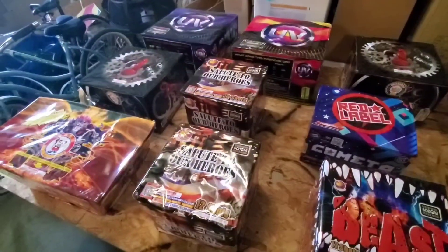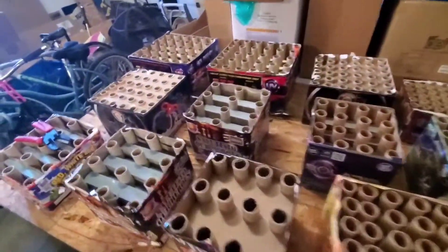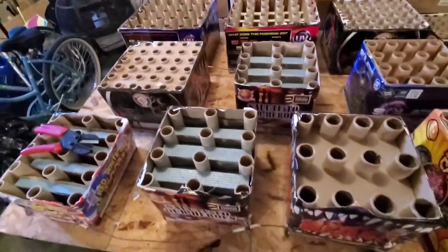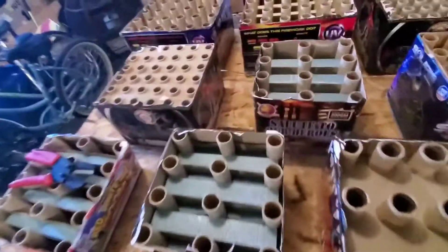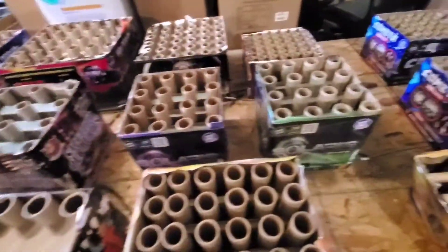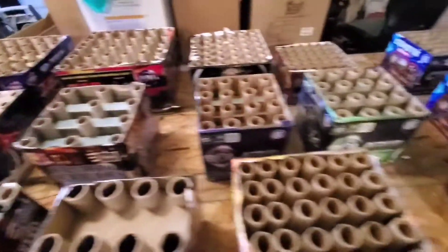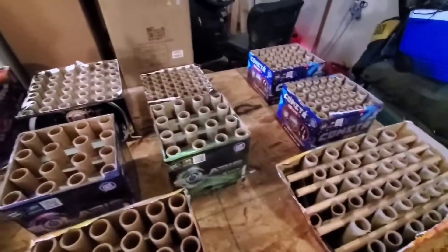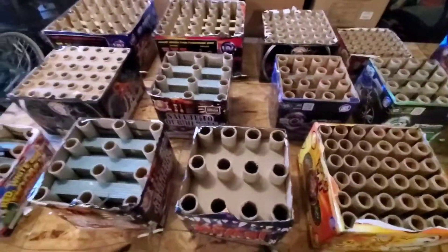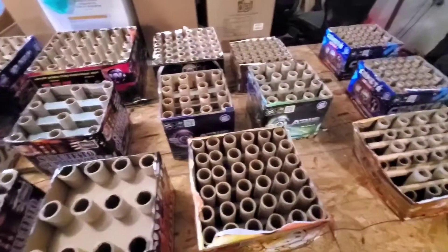This is my 500 gram board all fused up. I used some fast cake fuse on the ends because I couldn't quite get the foot distance from the fuses like I did on some of the other ones. So to make sure everything goes off at the same time, I used a little faster fuse because it was about a foot and a half gap there. Pretty much everything else is foot gaps. There's my 500 gram board — next video should be the final setup, catch you later.